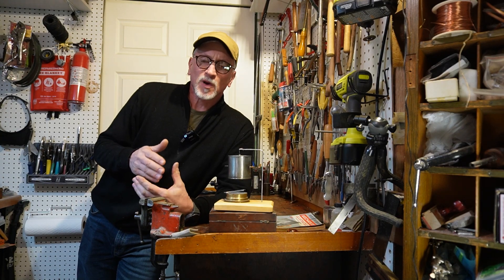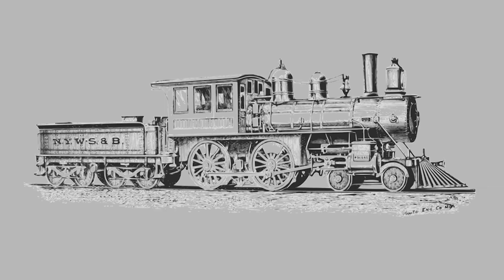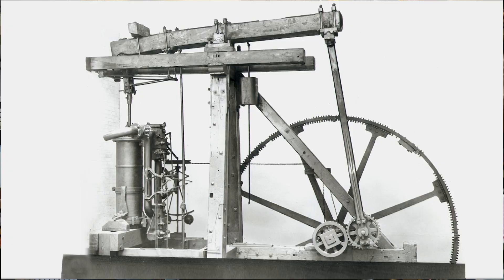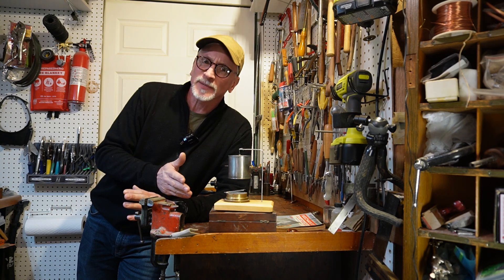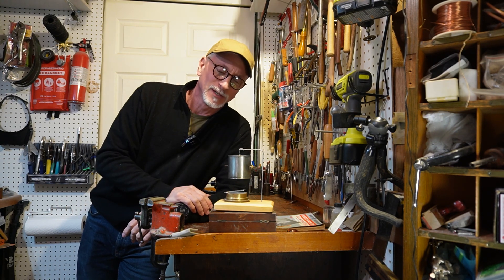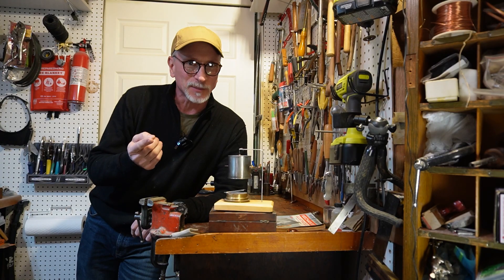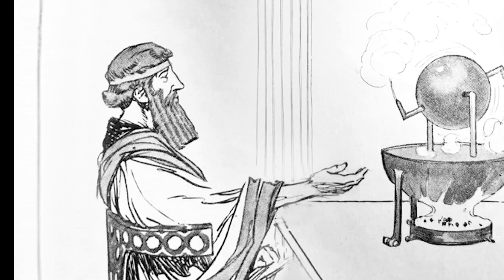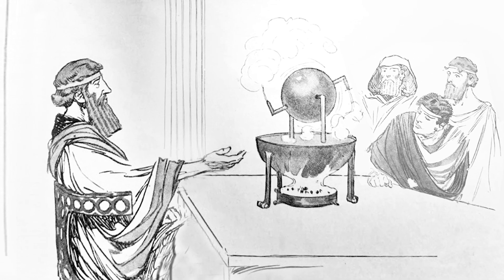When you think of steam engines you probably picture the railroad locomotives from the 1800s or 1900s. Or maybe you think of the big stationary steam engines like those designed by Newcomen and Watt. Chances are you don't think of a steam engine from 2000 years ago designed by a guy in Egypt who spoke ancient Greek. That guy was Hero of Alexandria and his steam engine was called the Aeolipile.